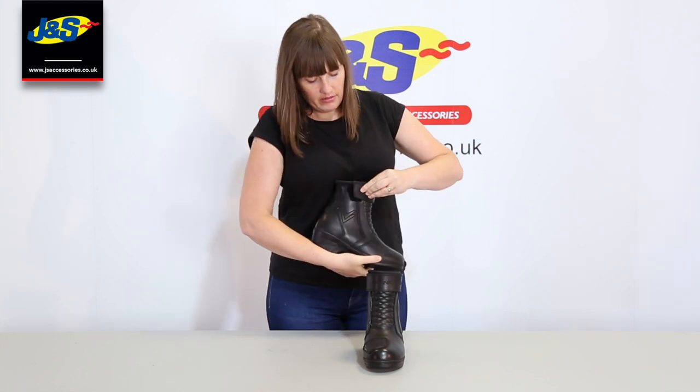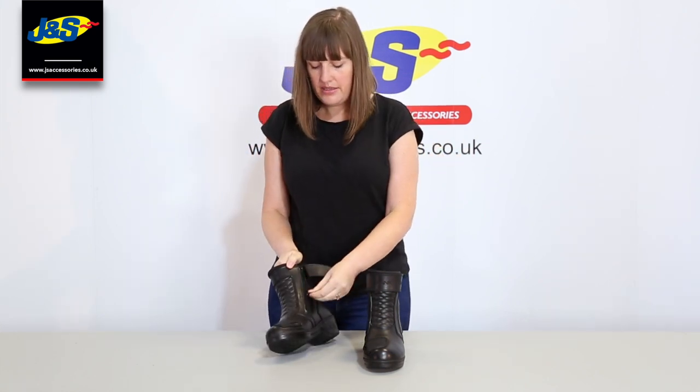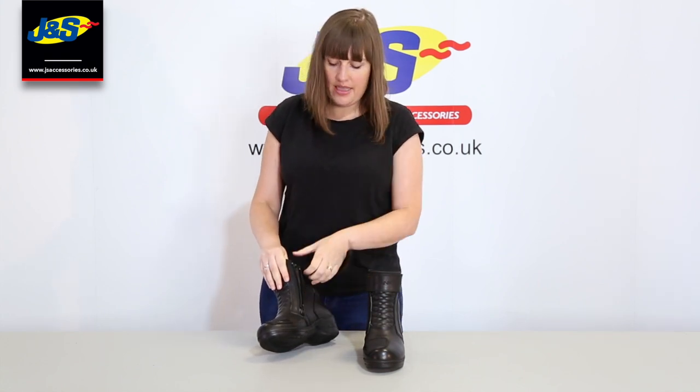You've got the adjustable velcro strap there, which makes for a better personalised fit. You've also got your zip — a YKK premium zip used through there.